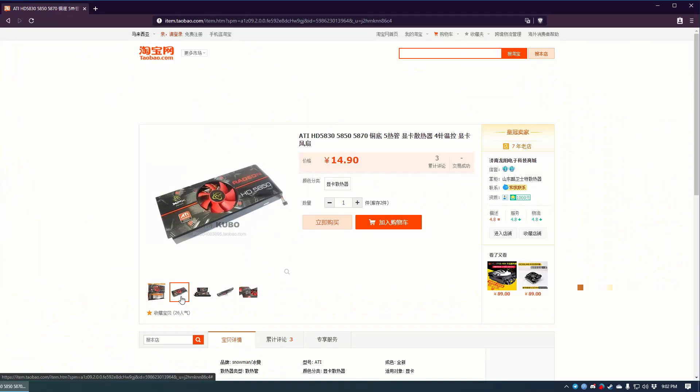A 2 US dollar GPU cooler — yes, you did not hear me wrongly and I did not read it wrongly. That is exactly how much I paid for this cooler right here from Taobao. Now, why did I buy this heatsink? Well, it is to replace the stock heatsink on this card.